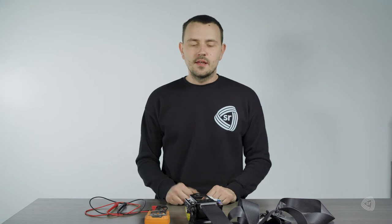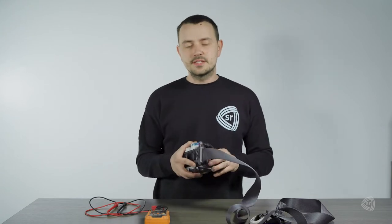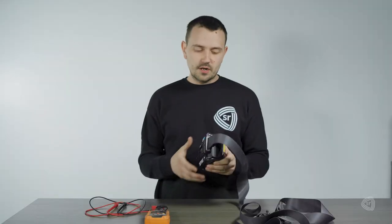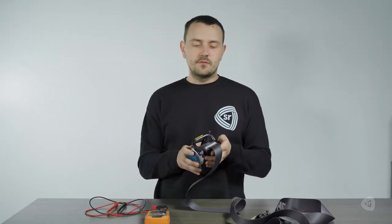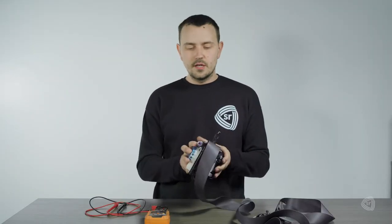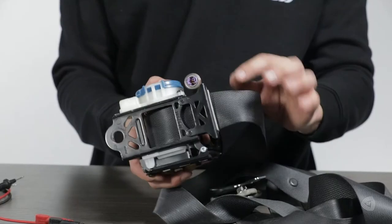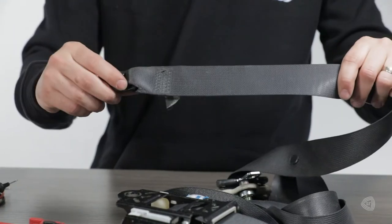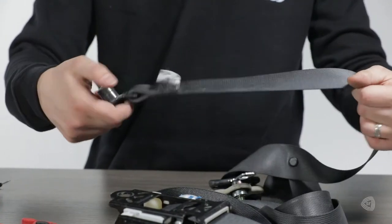Let's talk about resistance testing. This here is a single-stage seat belt, typically found in the rear seats of a modern-day car — all cars would have them in the front as well, driver or passenger side. You can tell it's a single stage by the single charge on the retractor and the fact that it has no pretension on the end, with no charge and no buckle attached.